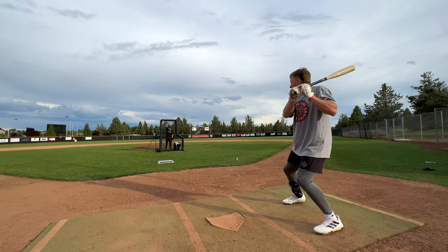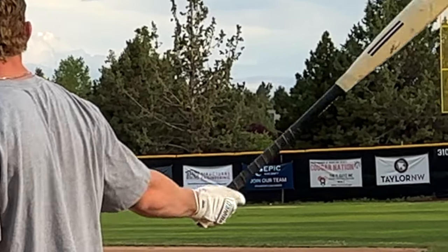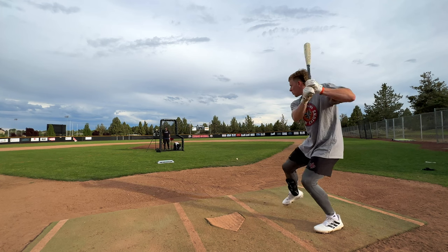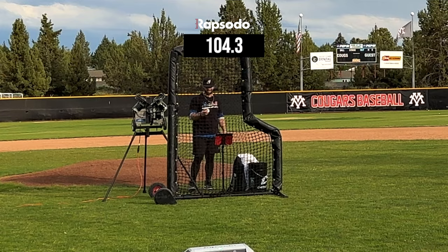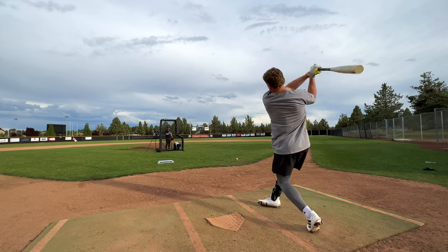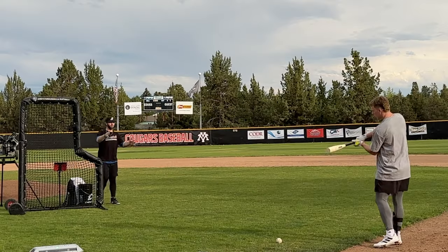This is really good. 106. Hammered. Approved.